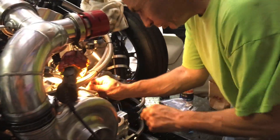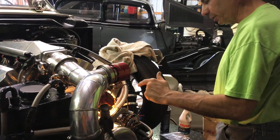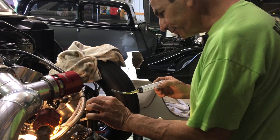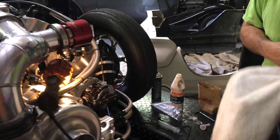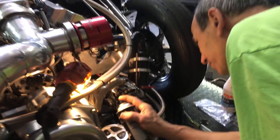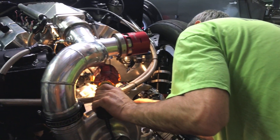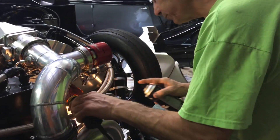Now we're servicing the blower and the gear driver. I've got a little syringe that I can fill it with, otherwise we'd need a tiny funnel. Finally got that set up and topping it all off.